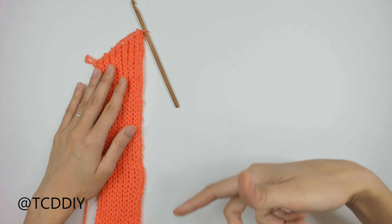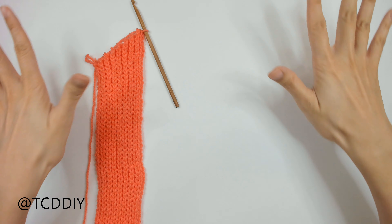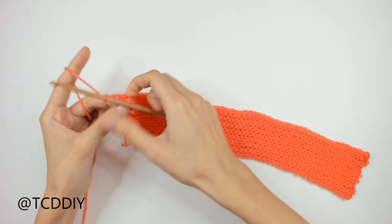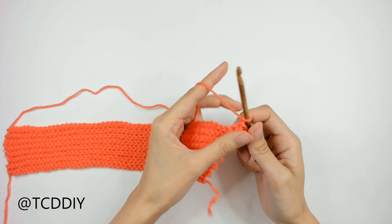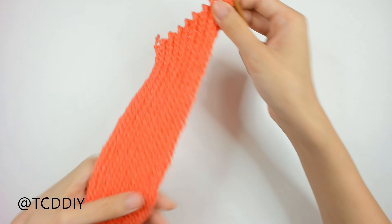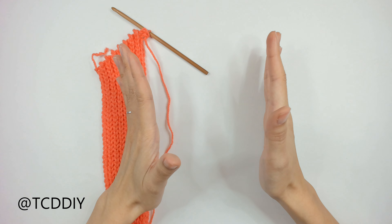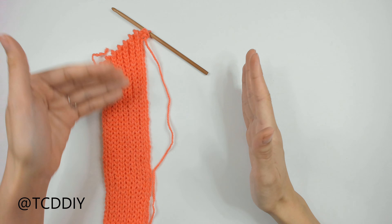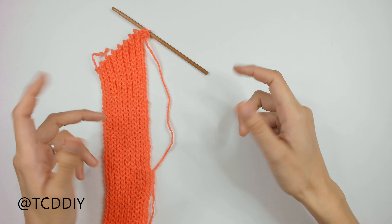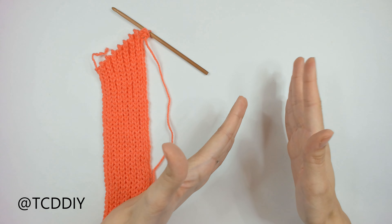Once we get to the end, do a chain up of one, flip our work, and work our way back. For the first row of our body portion, do a chain up of one, flip, and do back loop slip stitches. Keep doing this until this part spans over your chest until you're ready to start the underarm portion. I'm going until I have a total of 57 rows, or 7.5 inches (19 cm) including the underarm portion. This stretches, so keep stretching it when you put it up to yourself. End at the top of your work so we can start decreases along the same side.